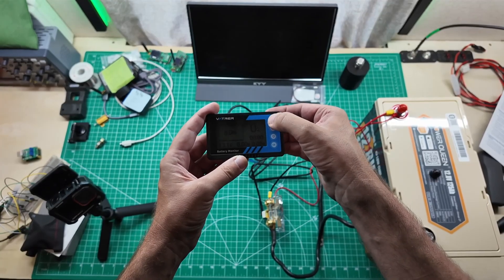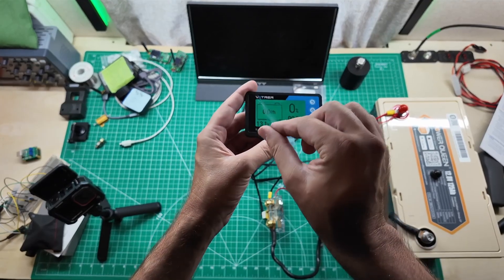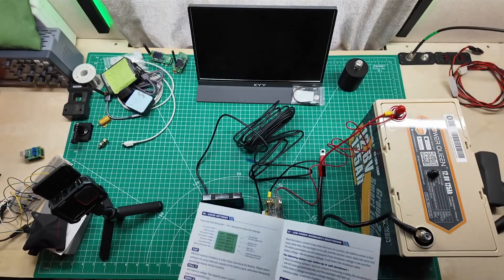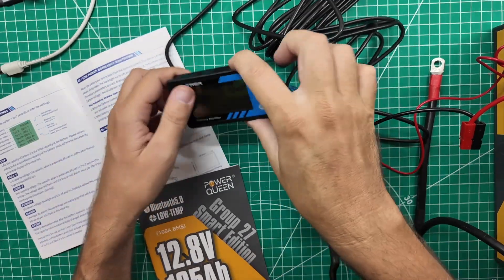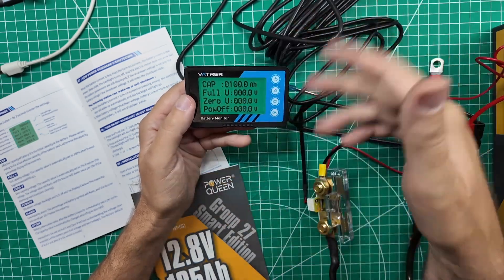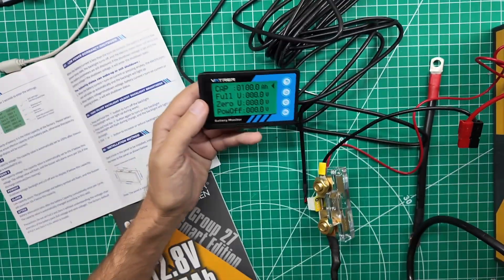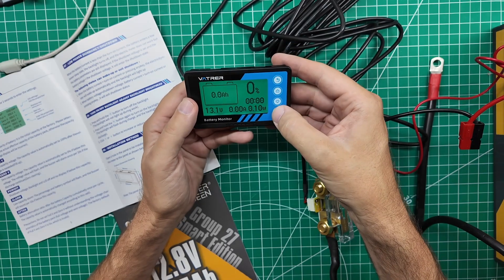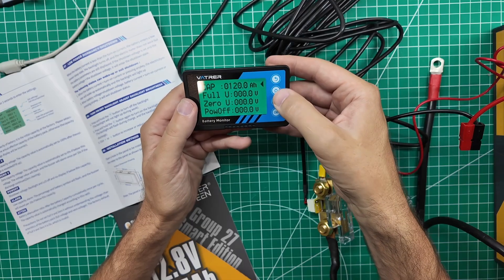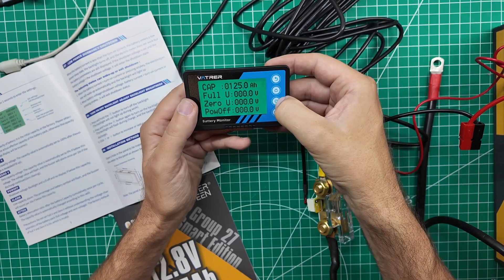So this is what they would call a parasitic load. Eight is your brightness on your display. We want all the brightness. Press and hold the button for two seconds to enter the settings - so I need to know the settings from my battery. I had to tap it first and then hold it for two seconds. Now we've got capacity - our battery is 125 amps. Press the OK button to move through the menu options. We do 125, and then long press OK to get back out of the individual option.